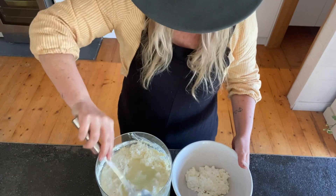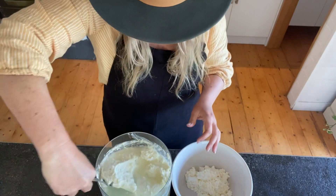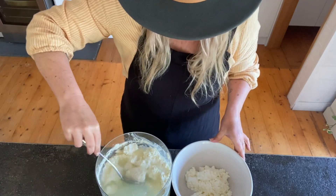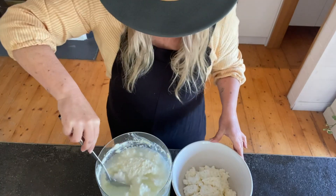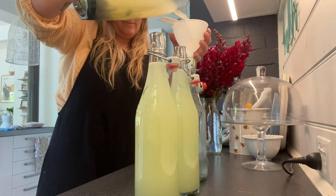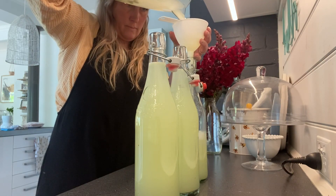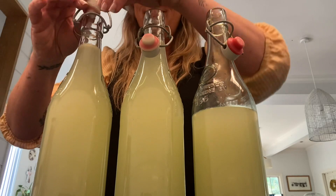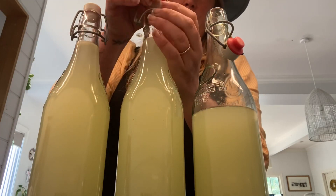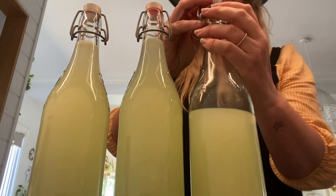Then it's just a matter of removing that curd — you can feed it to animals, or you can turn it into cheese, and I've left a link below where you can find out more about that. I actually fed this to the pigs and they absolutely loved it. Then it's just a matter of bottling it up in glass containers. Pop the lids back on, but this is still active so it needs to be kept in the refrigerator until you're using it — these ones just go straight into my fridge.